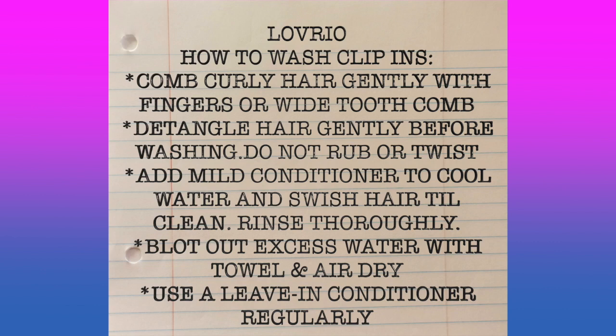If you're not familiar with how to wash your clip-in hair extensions, please follow the instructions that come inside of the packaging, just to ensure you properly care for your hair.